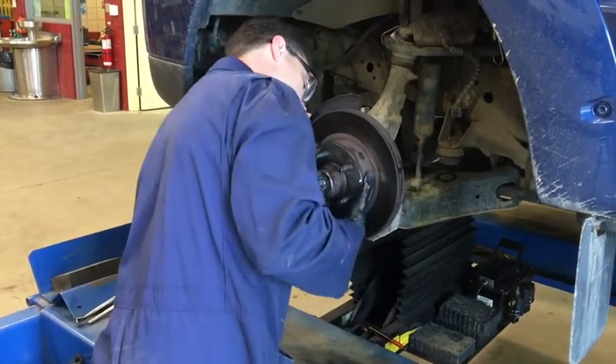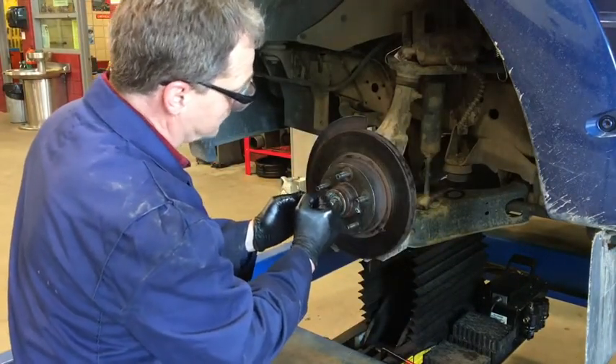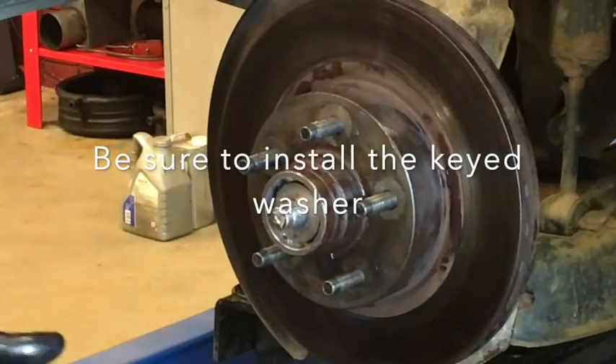Almost home — not quite. On the backside you can see I've created appropriate space in front to accommodate the safety washer as well as the adjusting nut, and put it back on.